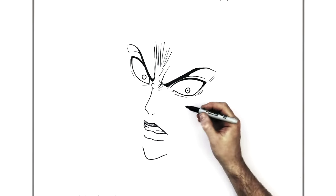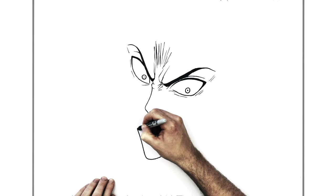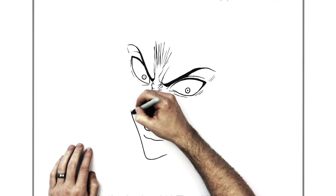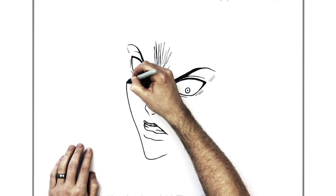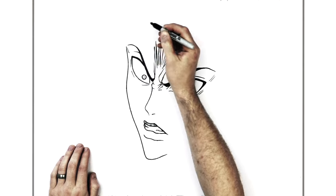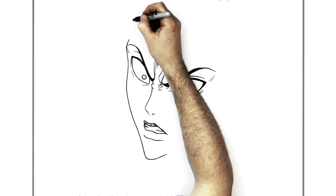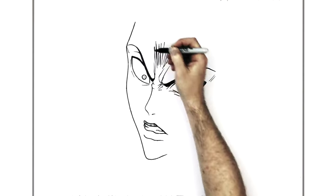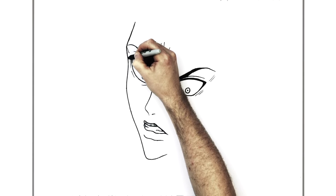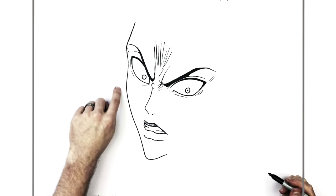Then we'll go up for the side of his face on this side - going straight up again, fairly vertical, kind of curves in at first and then goes out, then comes out around for his cheek. Then we'll go up around his brow and up for his forehead, so it goes around here and up towards the top of his head. Around the brow it goes in for his eye - subtle curves. So out, in, out, and then in and then out for his chin.